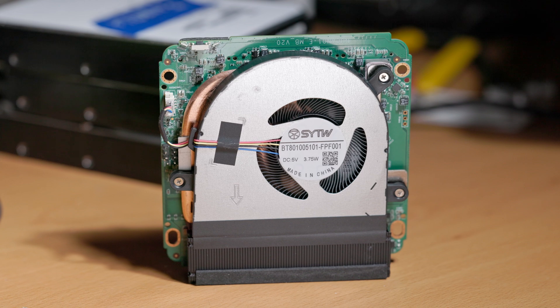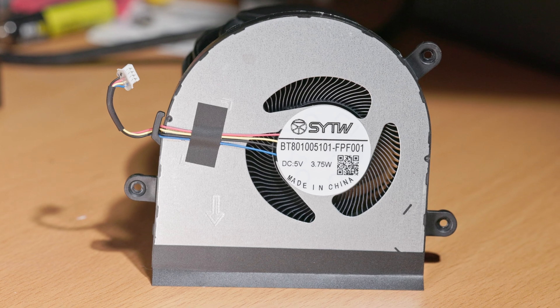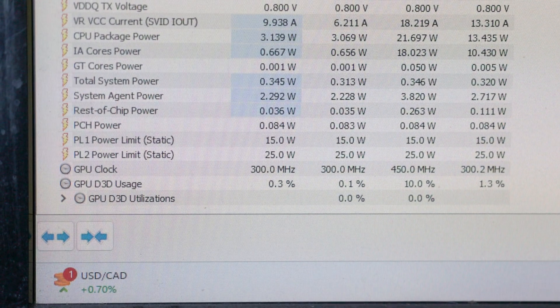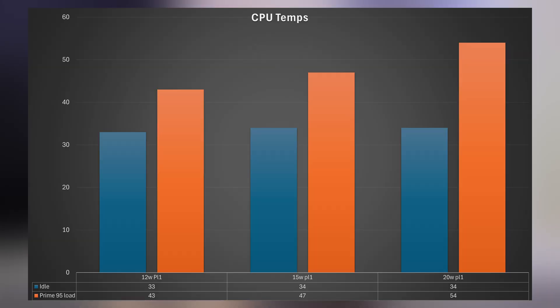Once those screws are out, you can completely remove the board from the system and see the cooling fan, which is actually relatively large for an N100 mini PC and supplies more than ample cooling. By default, the N100 processor is configured with a 25-watt PL2 short-term power limit and a 15-watt PL1 long-term power limit. It actually maintains that with pretty low temperatures — I never saw the system get over 60 degrees Celsius on the processor, and it sat at about 34 Celsius idle, showing that this cooler is pretty capable.